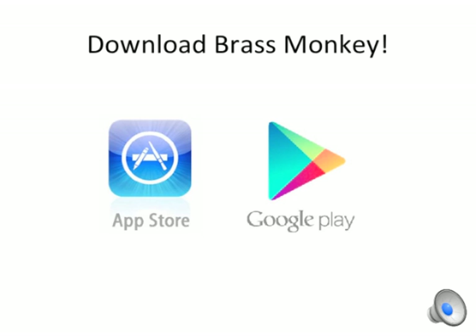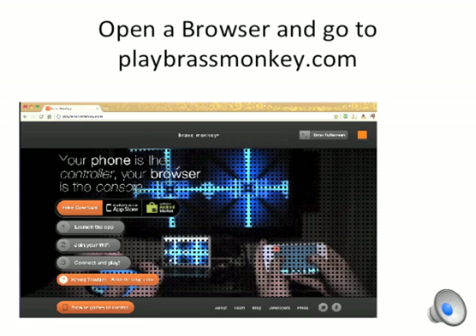First, you'll want to download the app from the iTunes App Store on an iOS device or the Play Store on an Android. Next, you'll open a browser on your Mac or PC and navigate to playbrassmonkey.com. You can click on this button to enter full screen mode, and the color coding in the upper right lets you know which connection you're on.